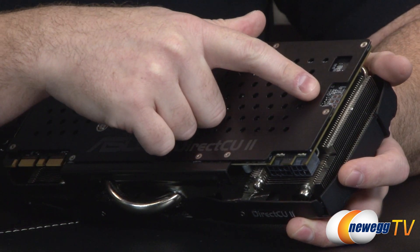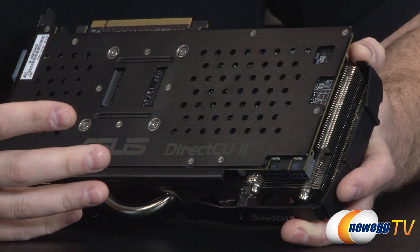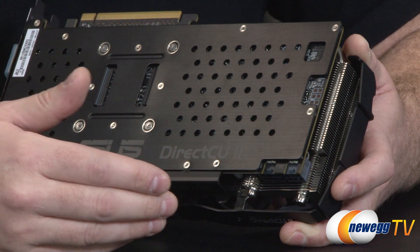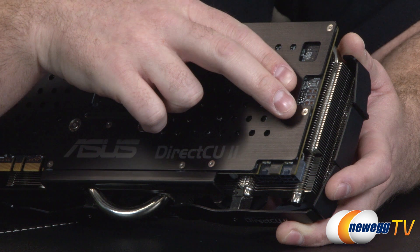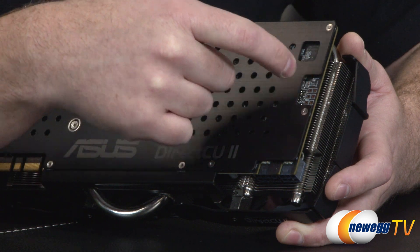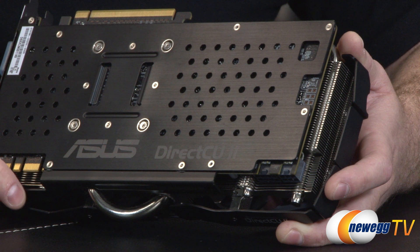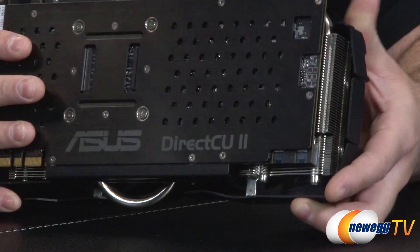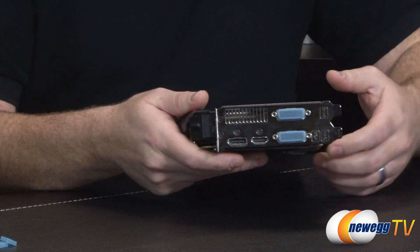Down at this end are the voltage connection points for VGA Hotwire, a feature Asus has had for some time. Voltage is a tricky element — it can allow for higher overclocks but also introduces more risk. If you can overclock without applying more voltage, you'll be safer. These VGA Hotwire points are available but not as easily accessible as some implementations. They let you go beyond the voltage limitations Nvidia has set for this card, but that's an at-your-own-risk proposition recommended more for experienced overclockers.